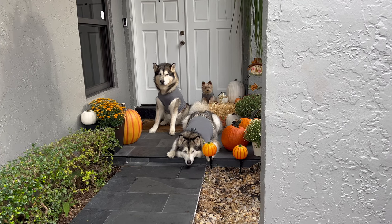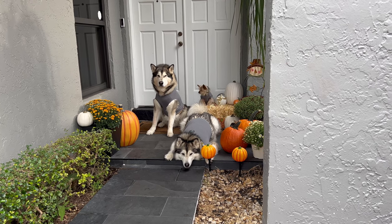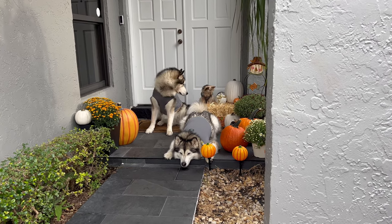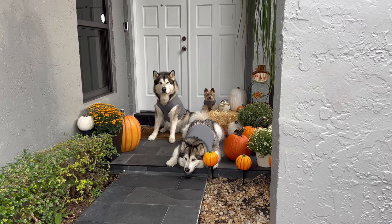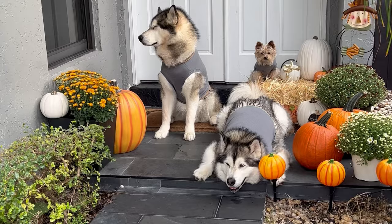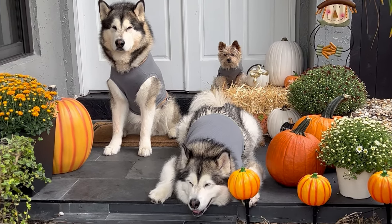You know in Harry Potter, Hagrid's house has a lot of pumpkins. So I wanted to take the pictures outside with all our fall decor because I think it feels very Harry Potter. They look so cute — they look adorable!